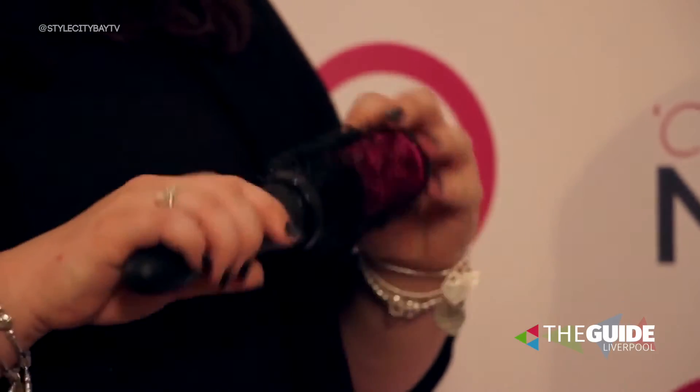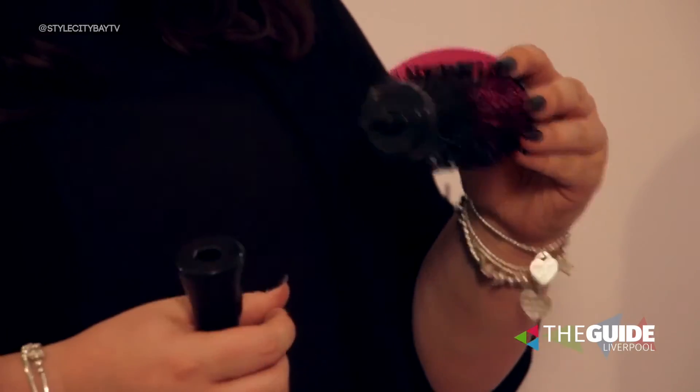Curl Me is a blow-dry brush that allows you to get the salon blow-dry but at home. The heads of the brushes come off, so essentially when you blow-dry your hair you wrap your hair up, roll it up to your hair, release the handle and the barrel stays on your hair to cool down, to give you the bouncy finish. You get six clips included with the head brushes, and you get six brushes as well in your set.